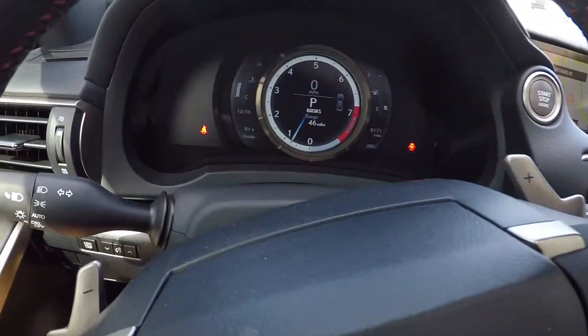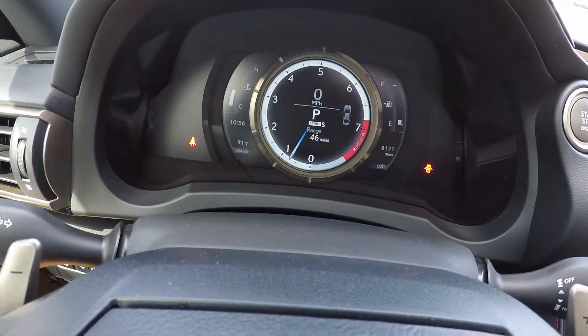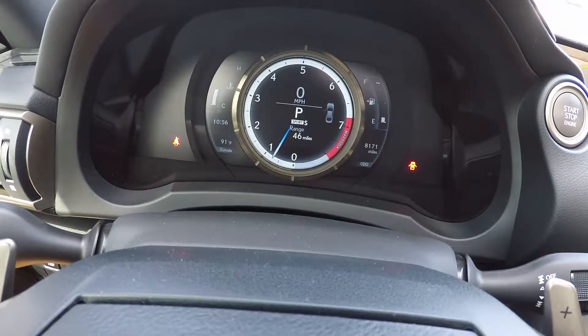Taking a look at the odometer now, this vehicle has 8,171 miles on it.